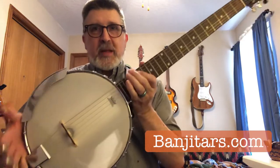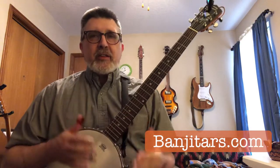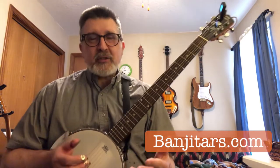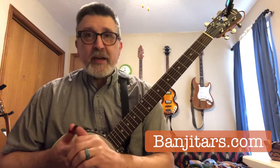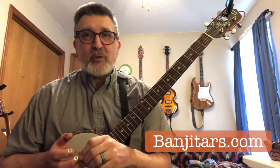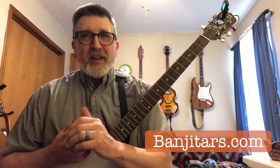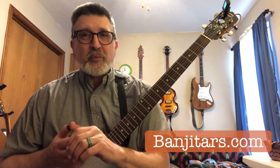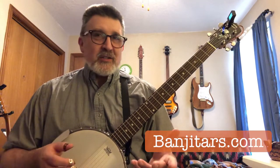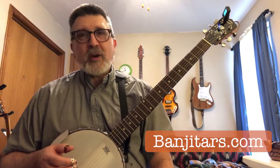Now this banjo guitar is an open back banjo guitar — no resonator on the back. The open back design reflects most of the sound back into your body, so as a result it's a bit quieter. If you're practicing at home and you want something that's not going to penetrate through the walls and be heard two apartments down from you, this might be a good choice. The open back banjo guitar is lighter — easy if you're going to take it somewhere, go to a festival, go to a park, go camping, or take one with you hiking.